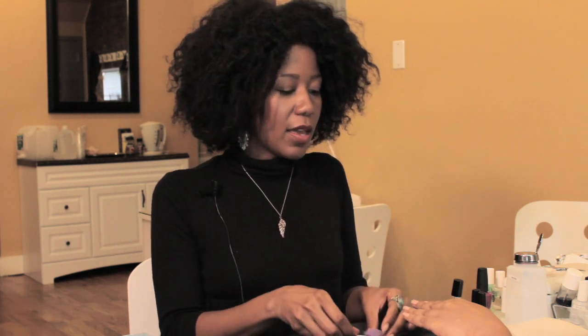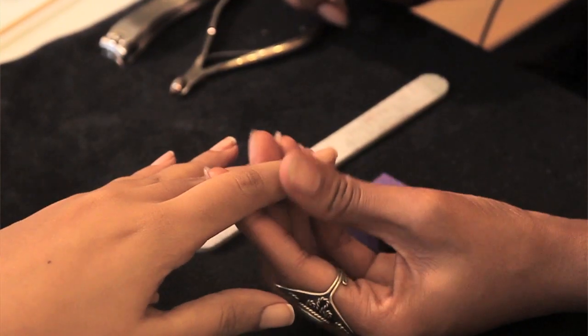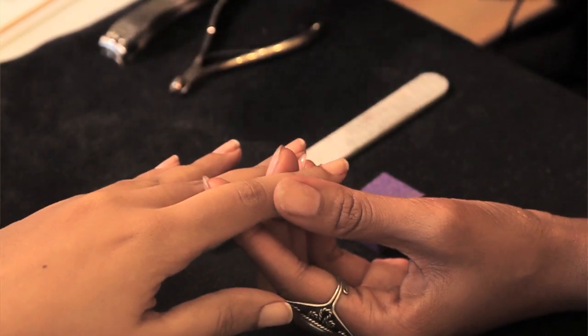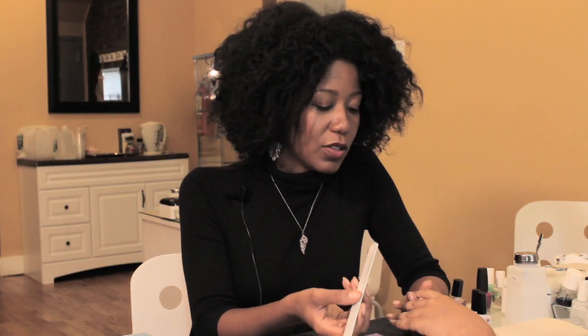Hello everyone, my name is Joy and I'm a licensed manicurist. Today I'm going to be talking about gel manicure problems, specifically nail thinning. The tools I have with me are a file and a buffer. The issue with nail thinning with a gel manicure is improper preparation and removal. I'm going to show you the preparation steps, starting with what not to do.